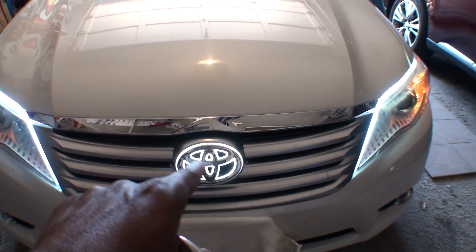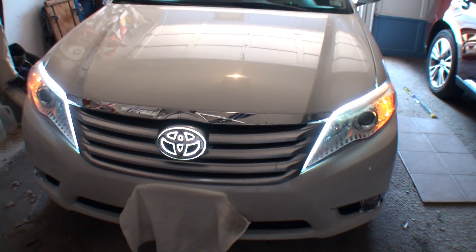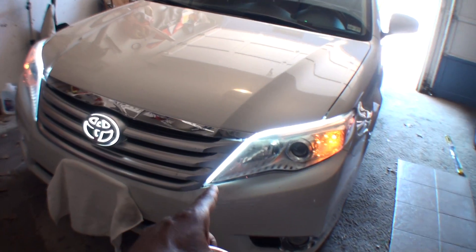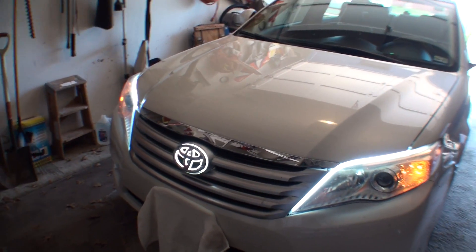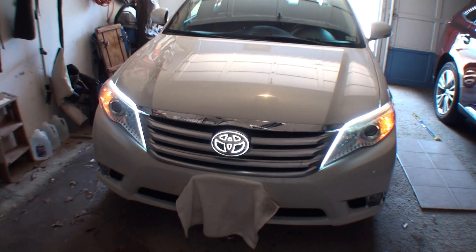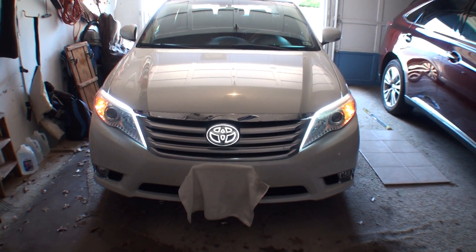You might have to drill a small hole to put the wires through, and of course you need to wire it in to your lights however you want — I'm not going to get into that part. I also have eyebrow lights on here that I put on probably two years ago. I'm not really going to get into where I got those, but they're cheap — on eBay.